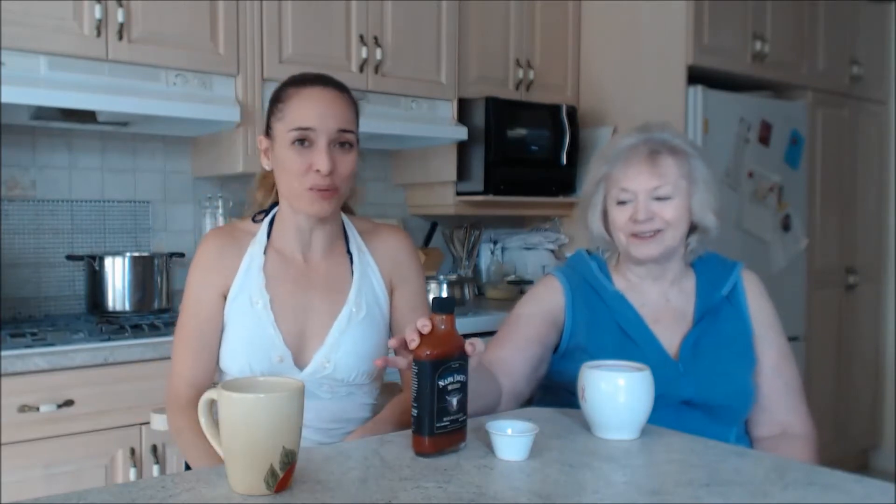Every one I taste I think is my favorite — this is really good, this is super good. We've done a gorgeous barbecue vinaigrette with this; it was the first one we did, a barbecue vinaigrette, and it was fantastic on a salad.